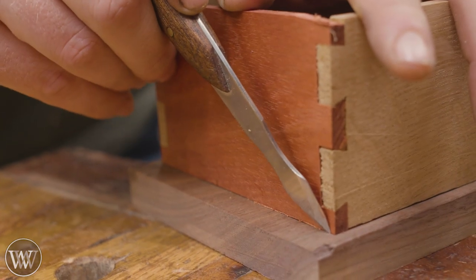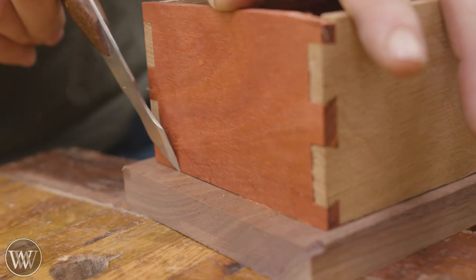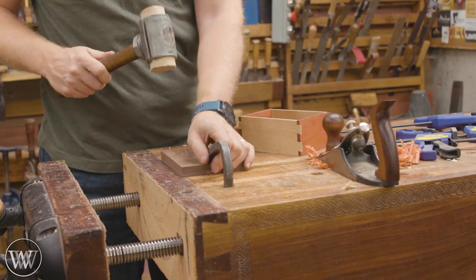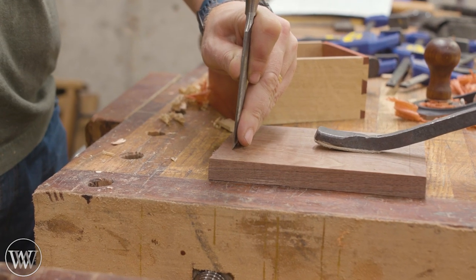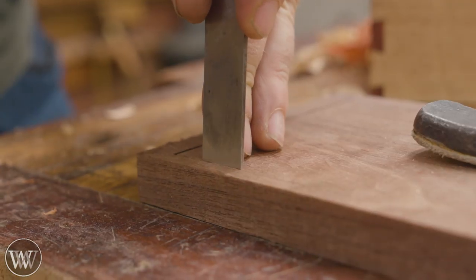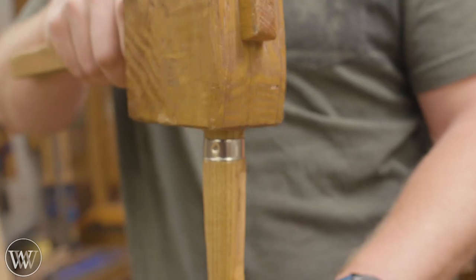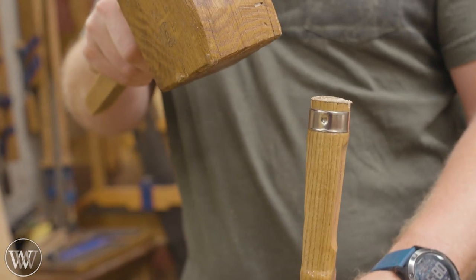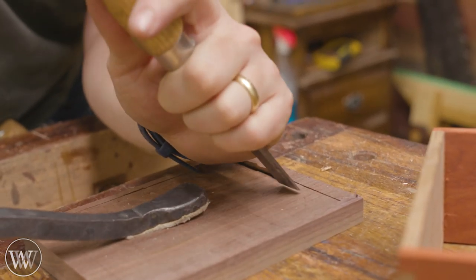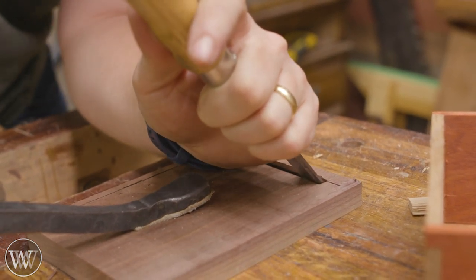Now we need to make the base. I have this piece of walnut that was cut a little bit larger than the box, and I want to trace out inside and outside where the box will fit into it. What we're going to be doing is creating a groove that runs all the way around this that the box actually sits down into. So I'm going to be deepening that line with a chisel — just chopping it down a little bit. You can see there's not much of a tap on here, especially when I'm going with the grain. I want to just crease the line a little bit, and then we can start paring out to that line.